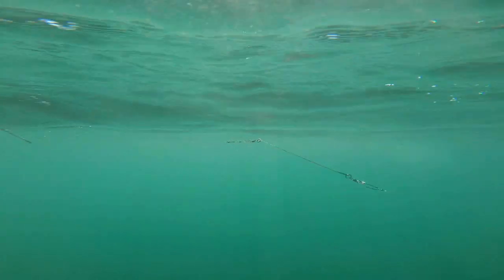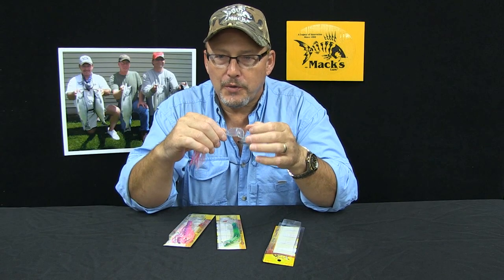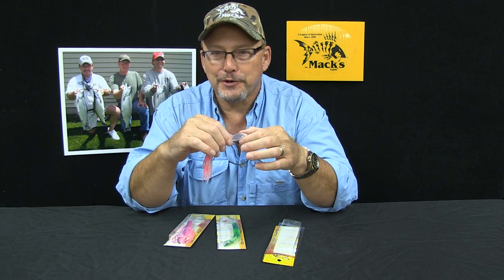It works fantastic behind a sling blade or a double D dodger. Since it does create its own action, you don't have to — and you shouldn't — fish it on a short leader to get your movement off of your dodger. You want to fish a little bit longer leader.